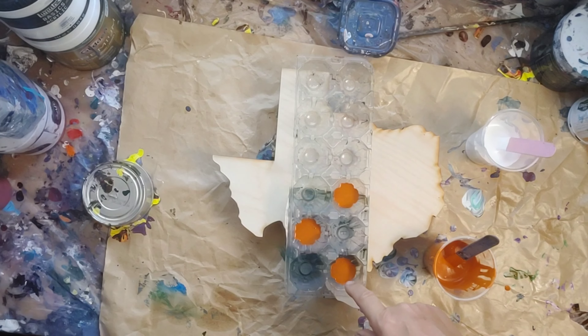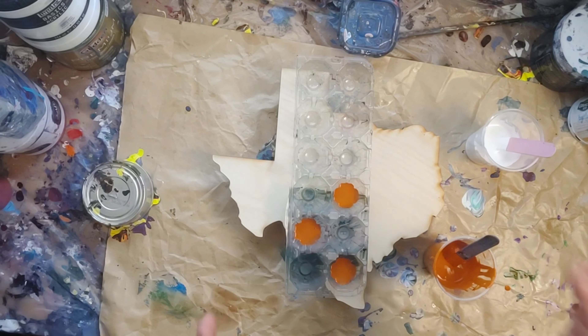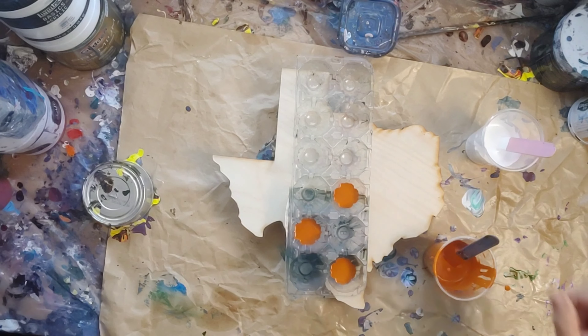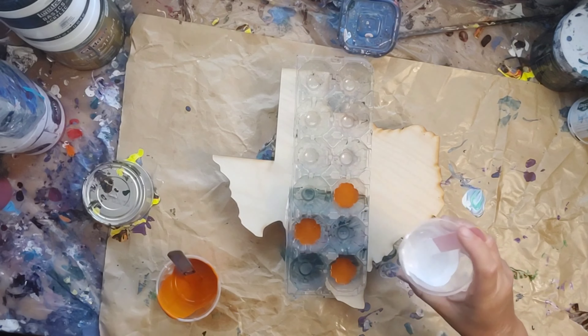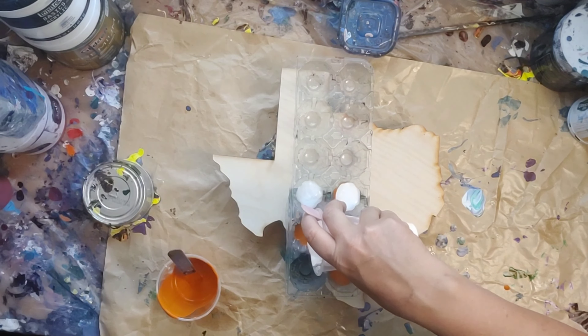Somebody wanted these two colors only on Texas. So I'm going to try it with three egg carton pieces — really six. Straight pour, see what happens. I might even wreck it. We'll see. I don't know yet.